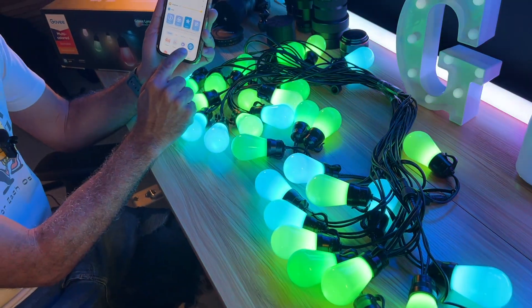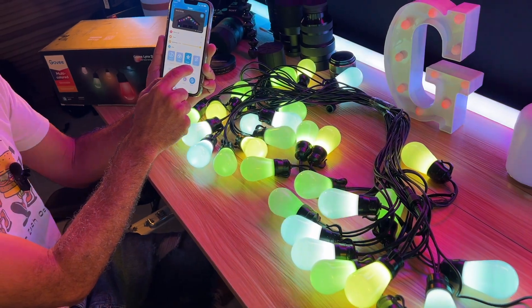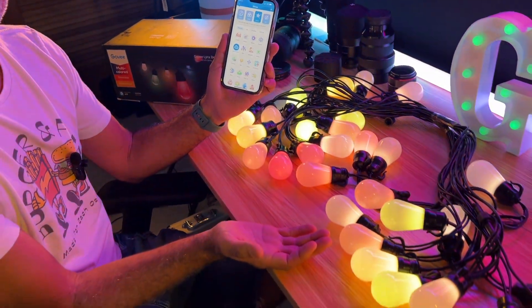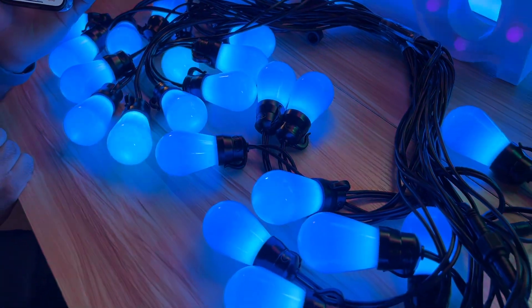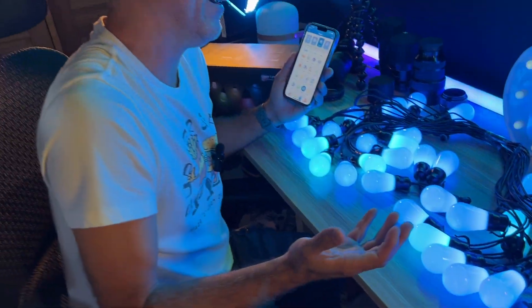Right now they're on a predetermined scene, which is Aurora. There are so many different scenes and DIY scenes that you can actually do. I can go to Sunset Glow and it will give me a nice, soothing and peaceful sunset glow — it's absolutely beautiful. I'm going to go Deep Sea. Look at that! You can see all of that. The effect is kind of very different when it's all bunched up together.